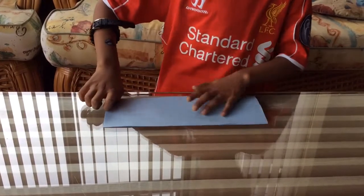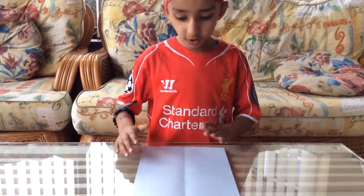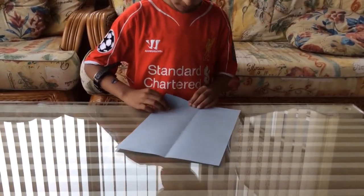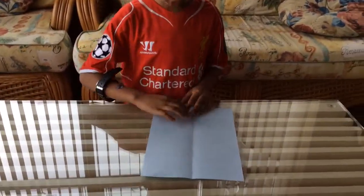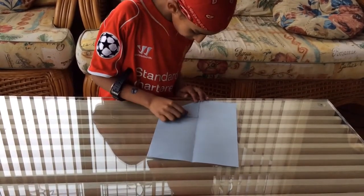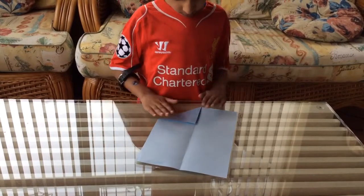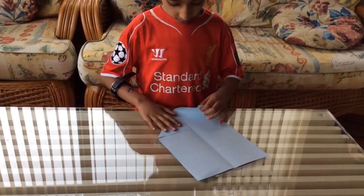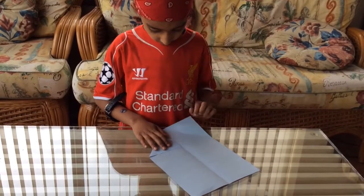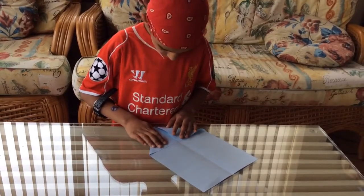You need to fold it neat. Now you turn it the other way and it gets skinnier. Now you fold this corner to the middle crease — like that. Then fold this corner to the middle crease, the same as that.